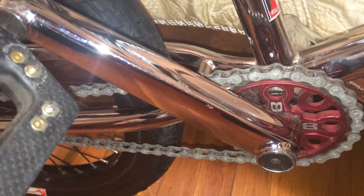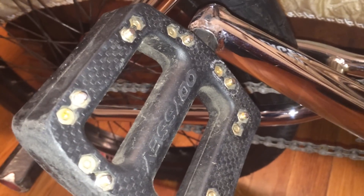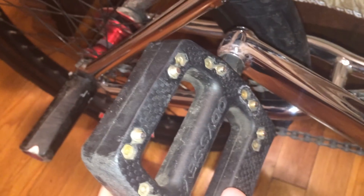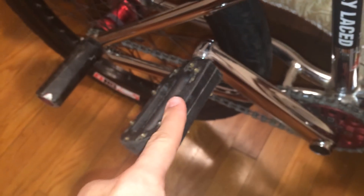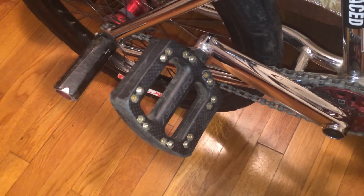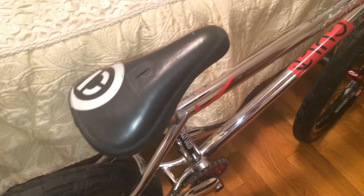Next up I have the Fit Indent cranks, 19 millimeter chrome, and Odyssey JC PC pedals — my favorite pedals ever. They last forever and they're really hard to spin; you have to put up pressure to move them, and I actually like that in a pedal so you don't get pedal bites as easily. I don't have to worry too much about that anyway because I always wear shin guards — ever since I learned bar spins I just got used to wearing them.